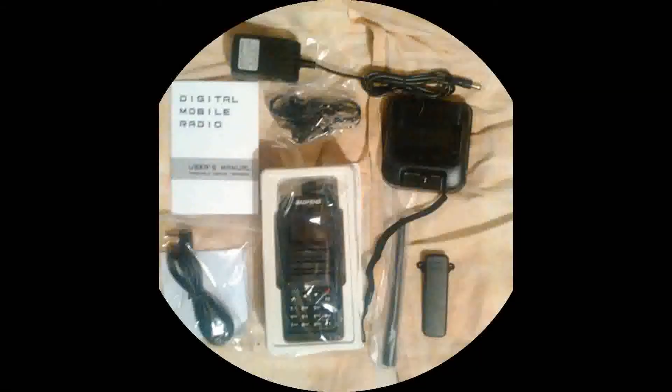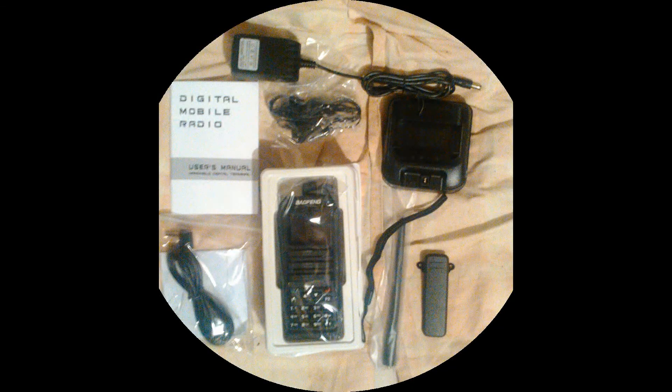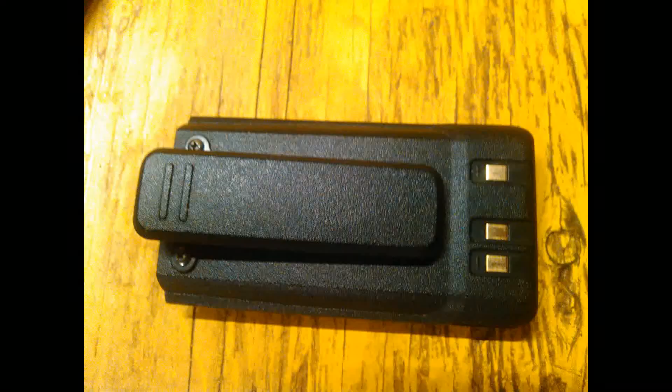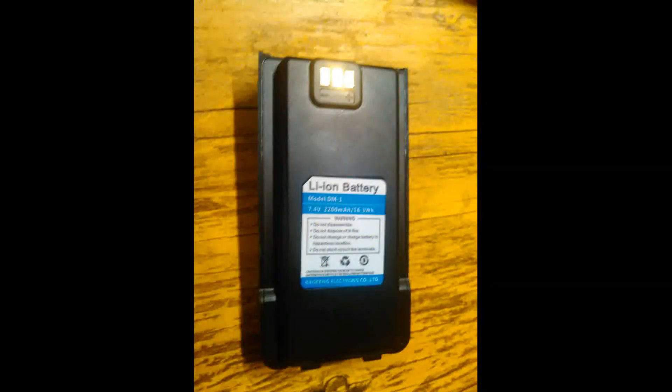Today we're reviewing the Beofang DM-1701. The build quality seems decent; the top control knobs could be a little beefier but are adequate. The belt clip is attached to the battery and not the radio itself, meaning if the battery button is pushed, the battery stays on the belt — the radio doesn't.